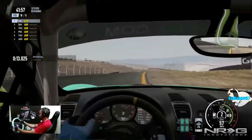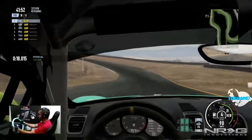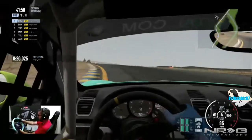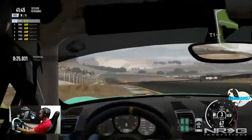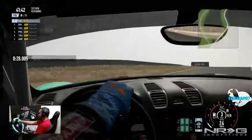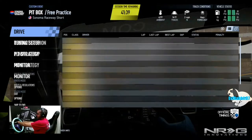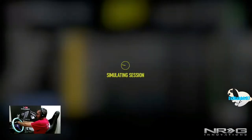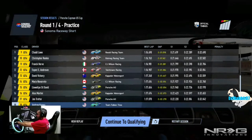Track control is kicking in now, tires getting a little bit warmed up. I think we're going to hop right into qualifying so we can get a feel for the car. Of course we didn't really even finish the lap, so we'll hop right into qualifying. We're not going to make any changes — car felt pretty good.